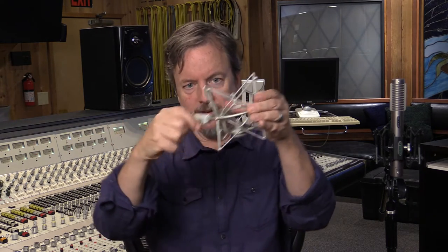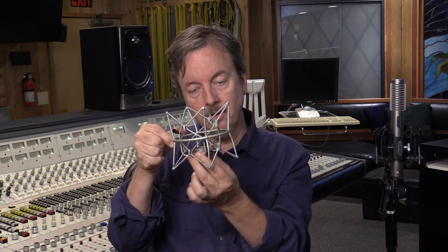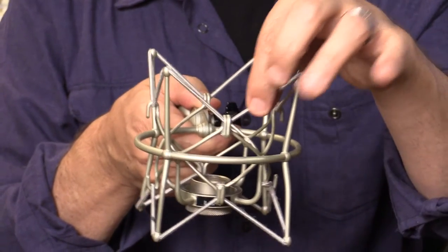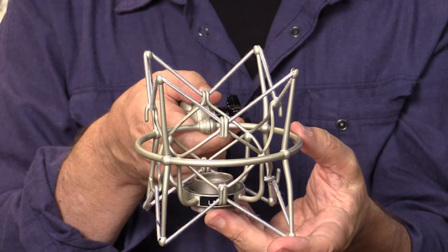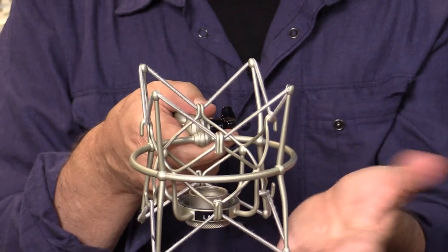To understand shock mounts, we all know that this is our traditional shock mount system. You have an outer ring that connects to a mic stand, an inner system that the microphone attaches to, and elastic bands that provide the actual suspension and isolation from vibration. The problem with those bands is that rubber disintegrates — anything rubberized will disintegrate over time. Especially if you have air cleaners in the studio with negative ion generators, they basically eat rubber and these things fall apart very quickly.